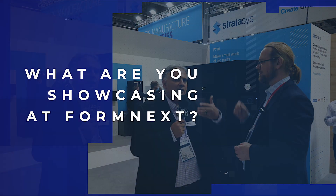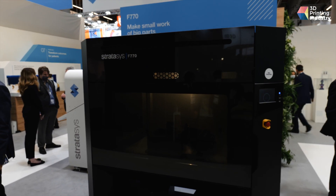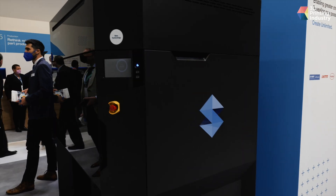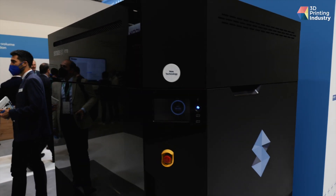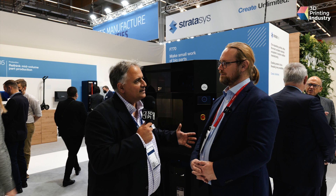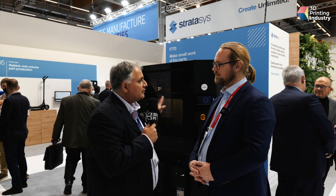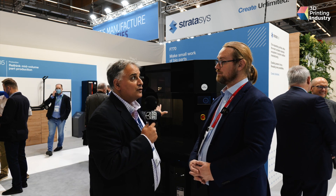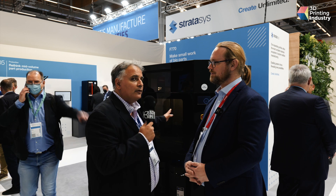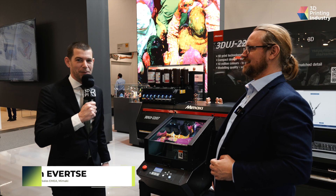I've got to ask you first — what are we standing in front of? This is a great machine that we recently launched. Its name is F770. This is joining our J-Series Fortus machine, which is part of our wide offering for manufacturing. This one specifically is, as you can see, large envelope, mostly for where FDM is shining — large tooling, prototyping type of business. We announced this machine six months ago and we see tremendous success — more than hundreds of machines already sold and shipped to market.